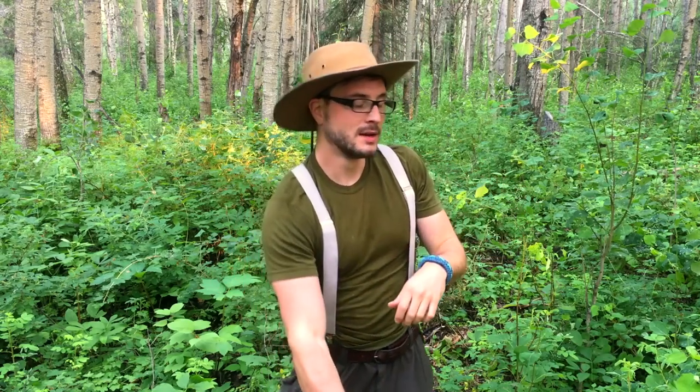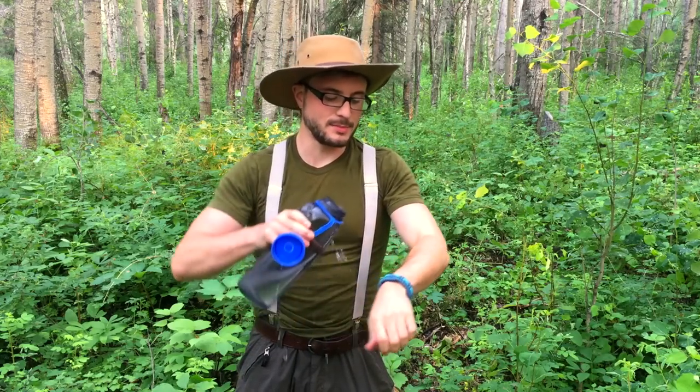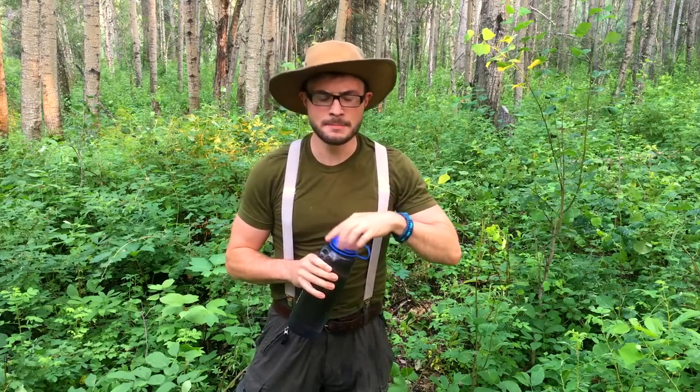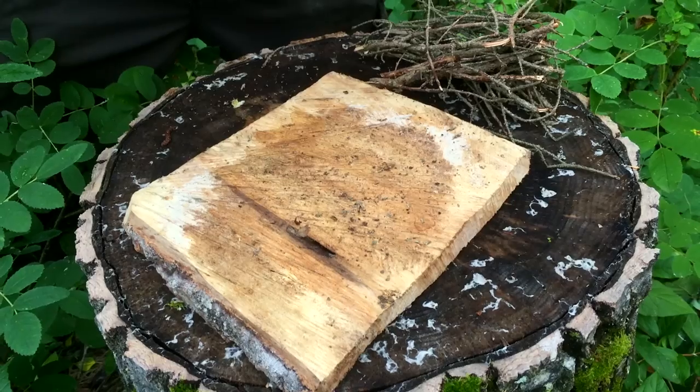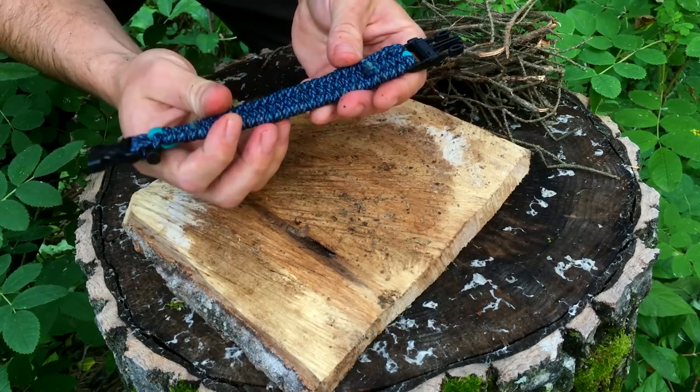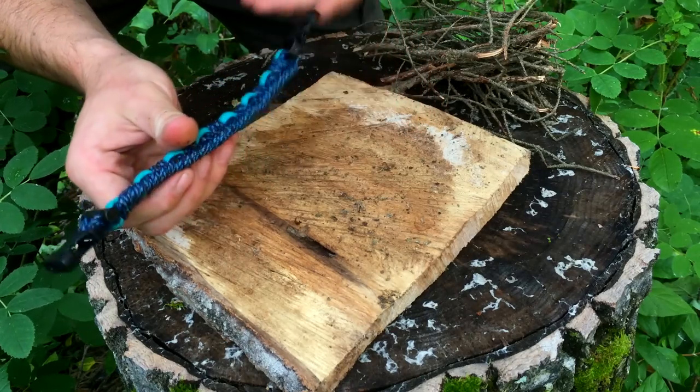Okay guys, it's time to test out the Alaska Paracord survival bracelet — I'm wearing it right now. It has rained recently in the area, but as I'm dry and the bracelet's dry, I'm going to simulate aggressive rain and soak it all the way through. It claims to work even when soaking wet. This is the first time I've ever done this, so I'm going to take it apart and just show you my experience. I've got no other tools on me — that's the whole point. Let's see how easy it is to unravel this and get a fire started.